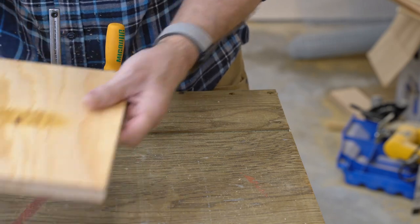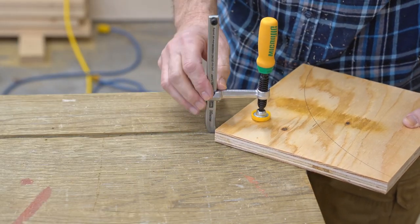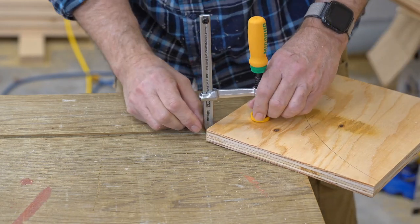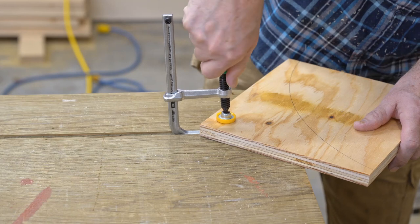I just put these holes in a couple days ago and now I get to use them already. A lot of people ask me what I use these for — well, this is a good example: a small hole.